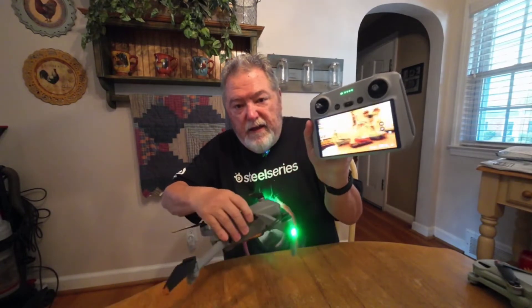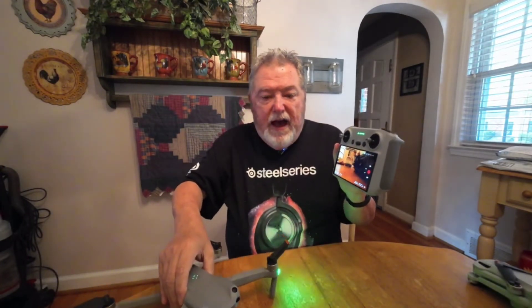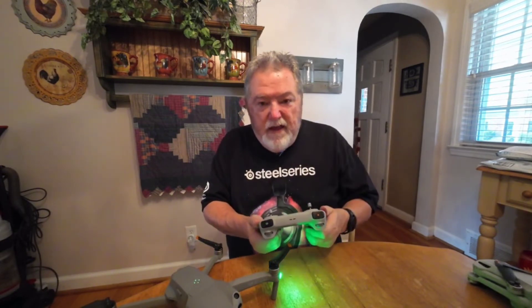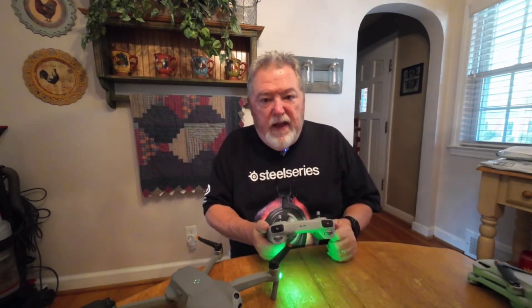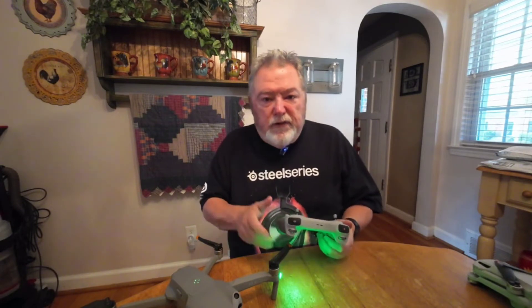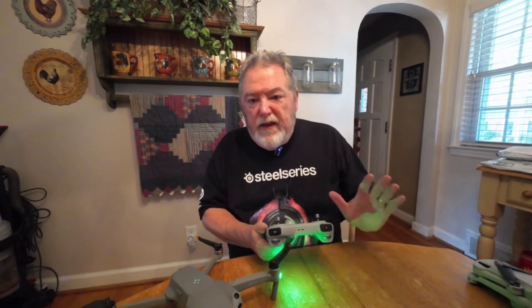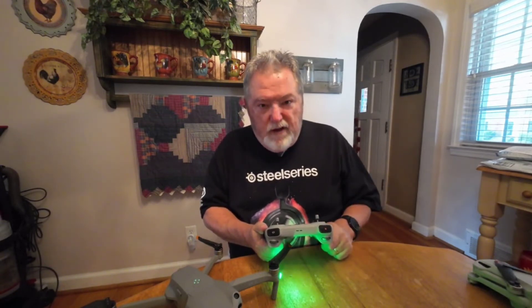And there it is — the RC working with the Air 2S. As you can see on the screen, you can see that it's working. I actually did a flight yesterday, flew for about 25 minutes, everything worked perfectly. All the settings on the drone carried over — my return to home, my altitude — everything is perfect with this process.